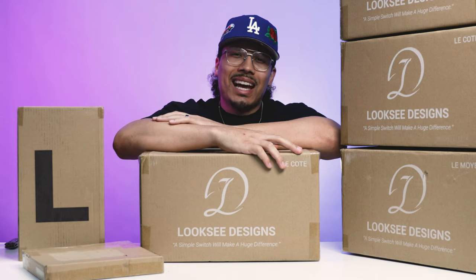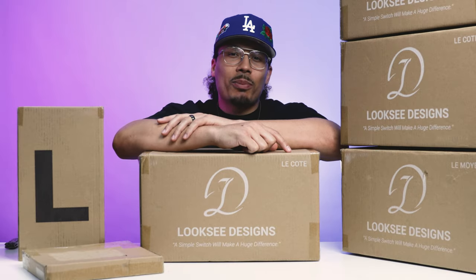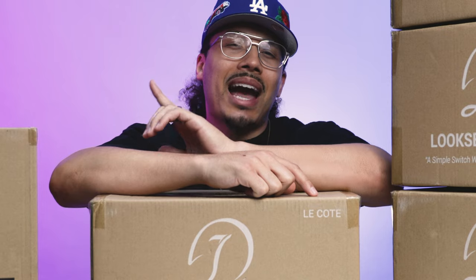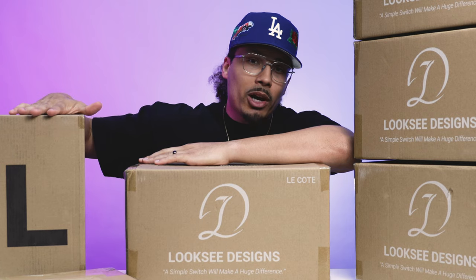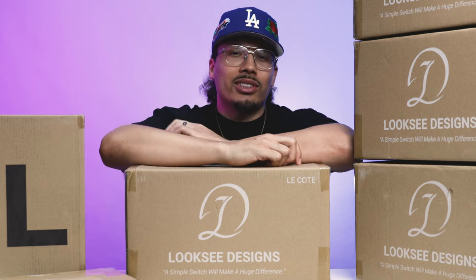I just got some packages in from Look-See Designs. I've been seeing these on the internet but never had any in my own personal collection, so now it's time to crack these boxes open and put these things to the test and see if they're actually worth copping or not. I made sure I got a couple different variations for the shoe cases, even for the bear break cases and for the card holders as well.